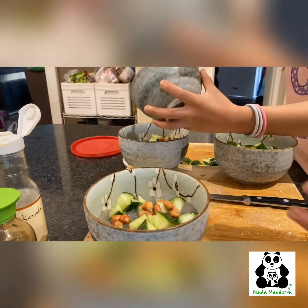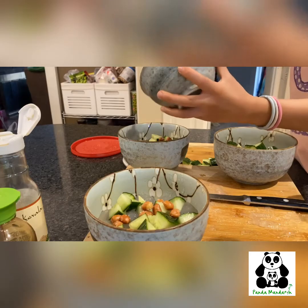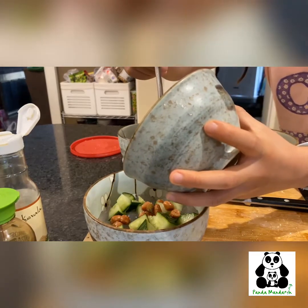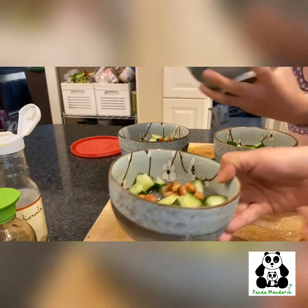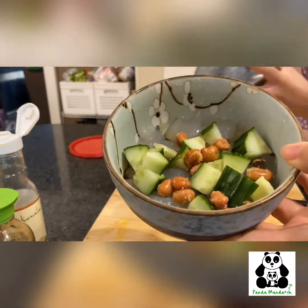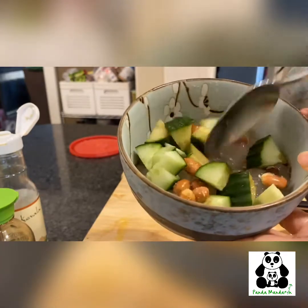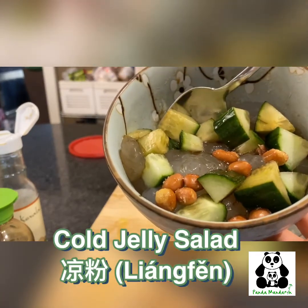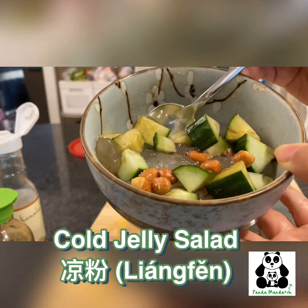My husband really likes spicy, so I'm going to add a little bit of spicy chili miso sauce for him. And that's it — so here we go. This is our cold jelly salad with cucumber and peanuts. Here's our cold jelly cucumber and peanut salad. Mmm, can't wait to try it.